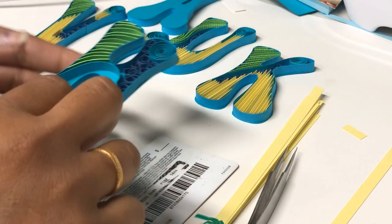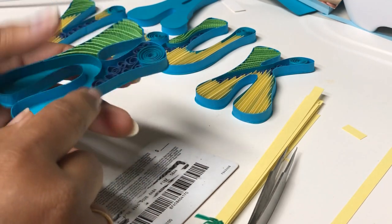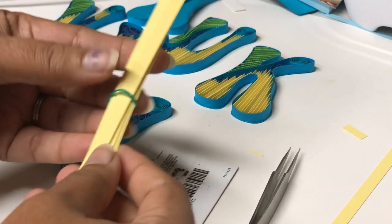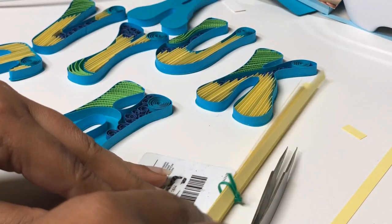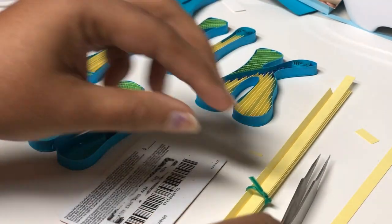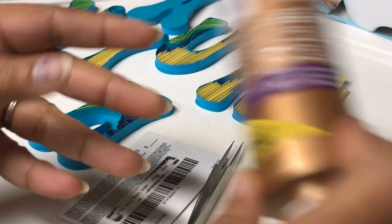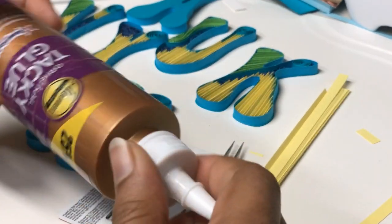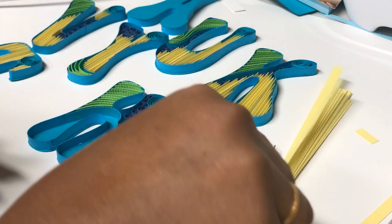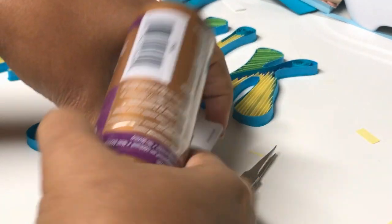Hello everybody, welcome back to SV Handmaids. In today's episode we are going to see how to do edge quilling. These are the strips that I cut from my cutting machine. You will require a gift card, a tweezer, and a good tacky glue. You can even use a fabric glue, but runny glue will not work — you need a real thick quality of glue.